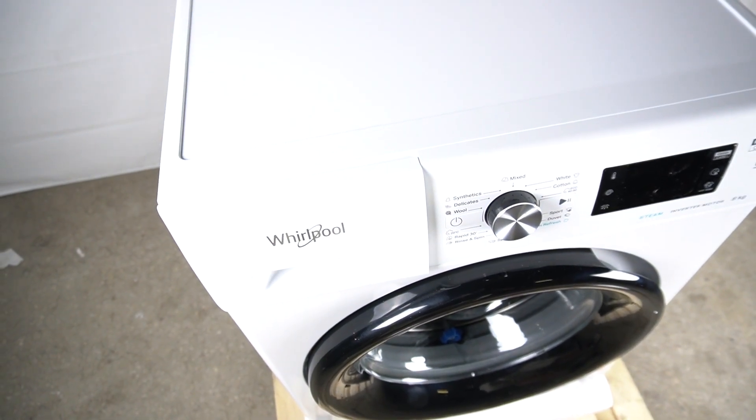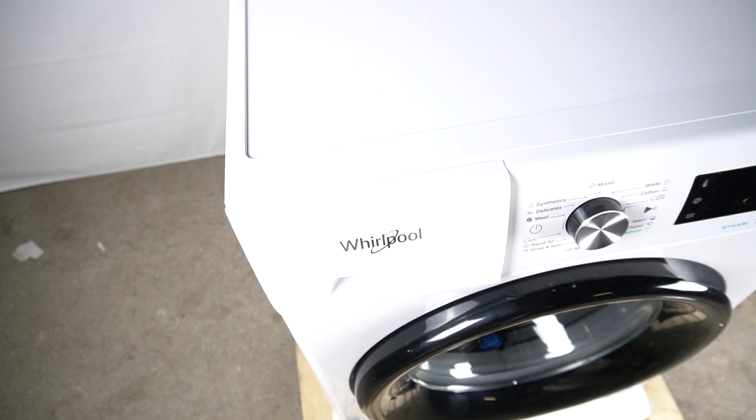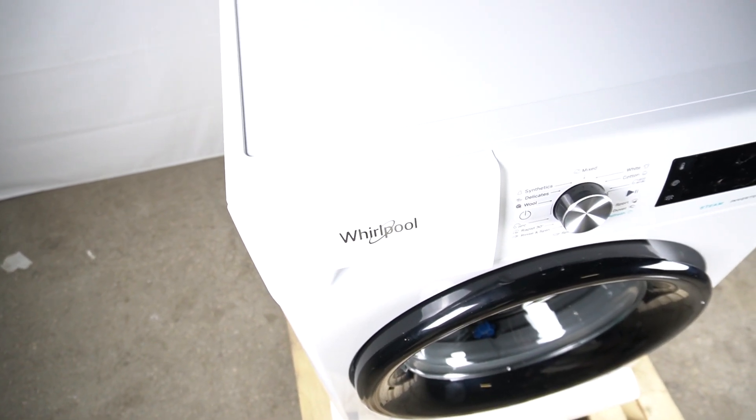Hello guys. Refile Whirlpool washing machine FFB A25A BSV, and today I will show you how we can properly refill the detergent drawer.